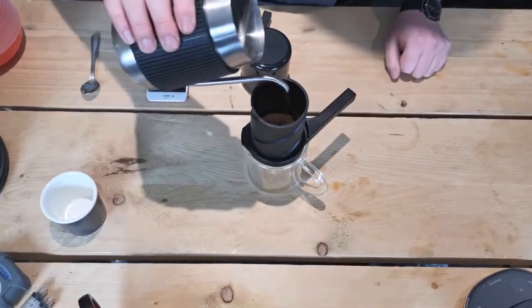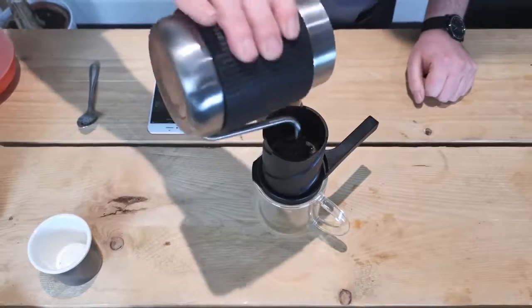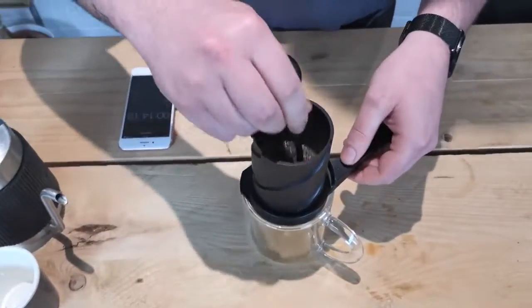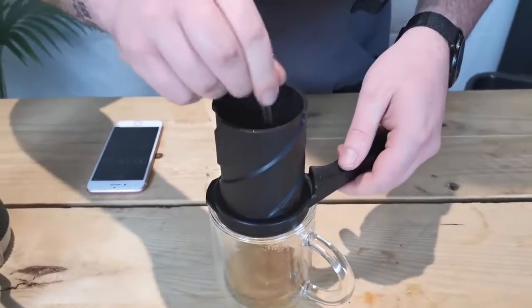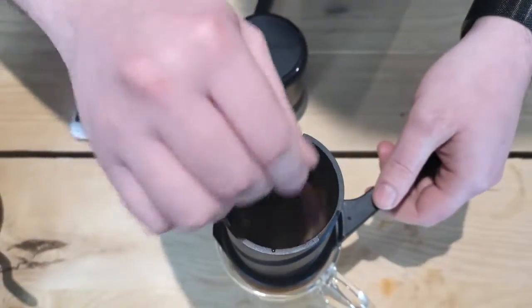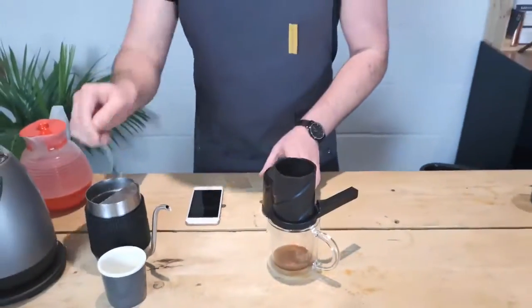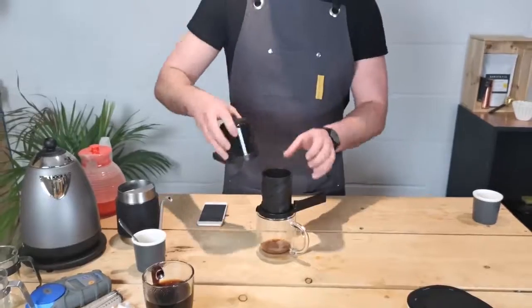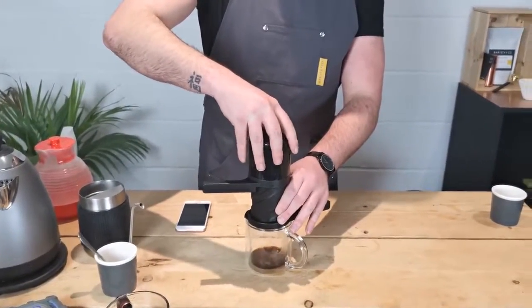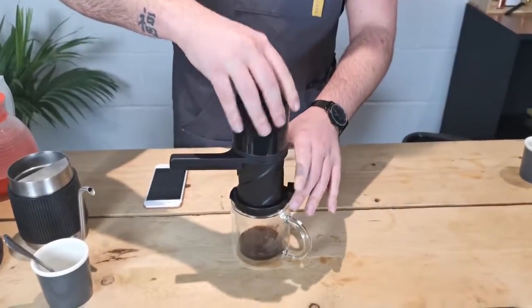Now we just add the full 60 grams of water — doesn't look like much. Give that a stir for about five to ten seconds. The timer is still going, but that's okay. Just insert the plunger at the top so it engages, then pull it back a bit just to create that vacuum.